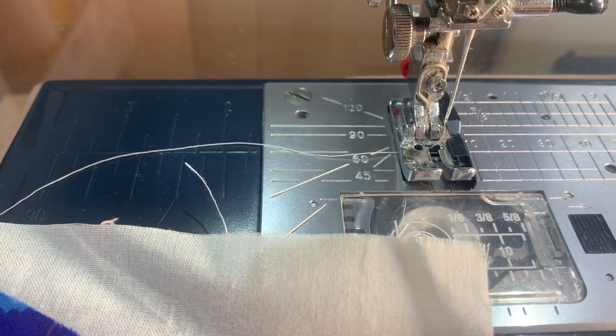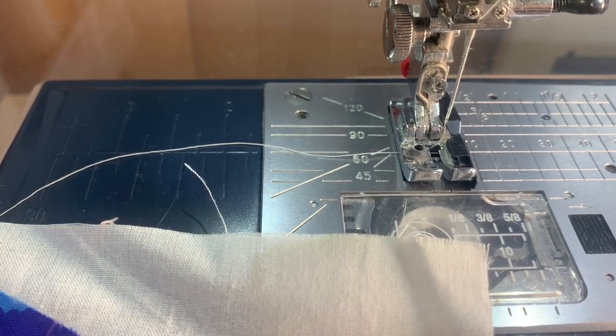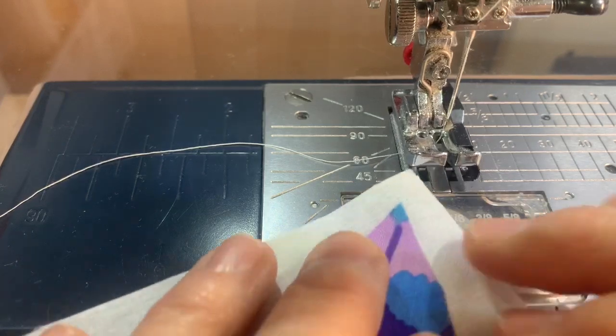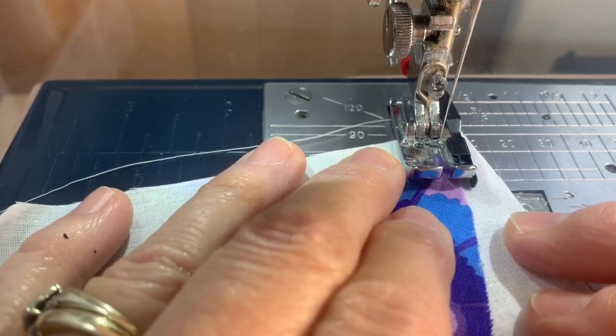We want to make our stitch length shorter — this is extremely important. If you don't make your stitch length shorter, after you wash this there's a really good chance your appliques will come off. So I moved that down to a 1.2. I'm not sure if that's exactly where I'll want it, but it's going to be a very, very small stitch length.